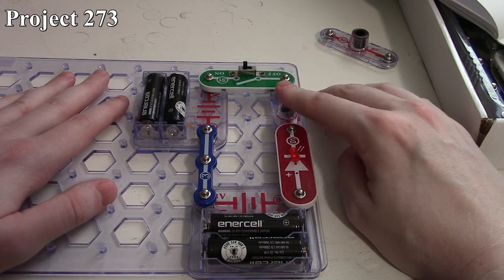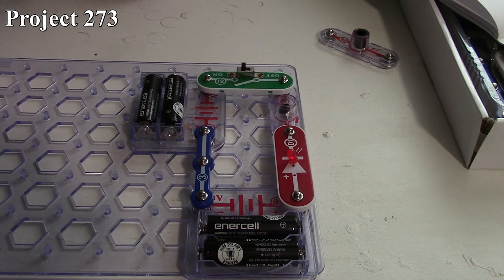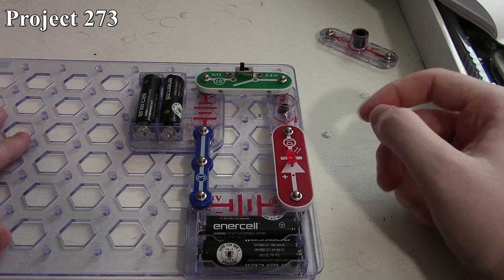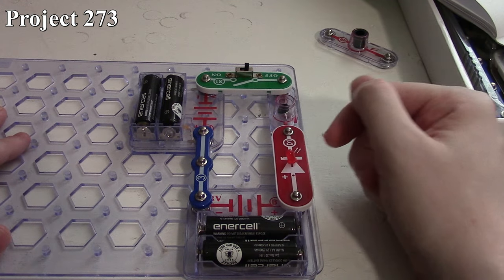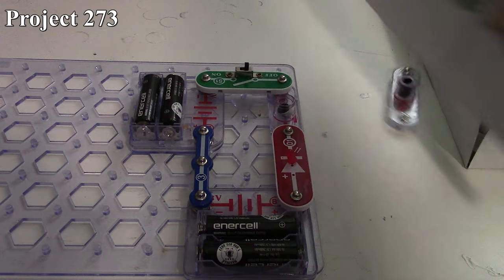If we make noise on that microphone, we can kind of get it to pulse. And if we blow on it, the LED pulsates a little bit. By blowing on the microphone and making noises, we change the resistance across that microphone, causing the LED to flash. It always allows a little bit of current to pass through it, which is why the LED is on. Make sure the polarity of the microphone is correct, otherwise you won't see that effect. So that's Project 273.